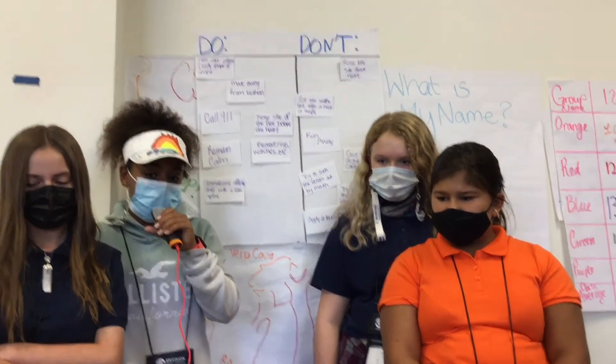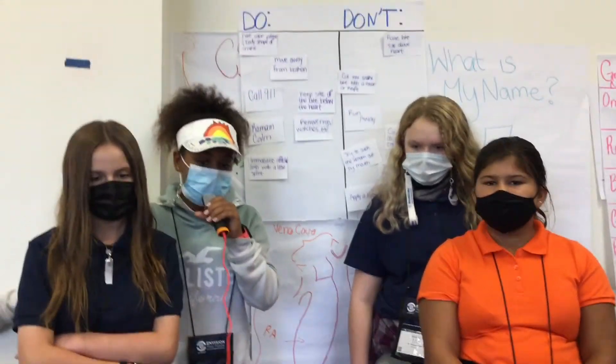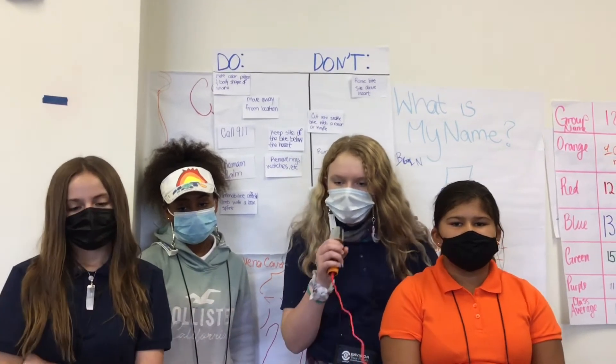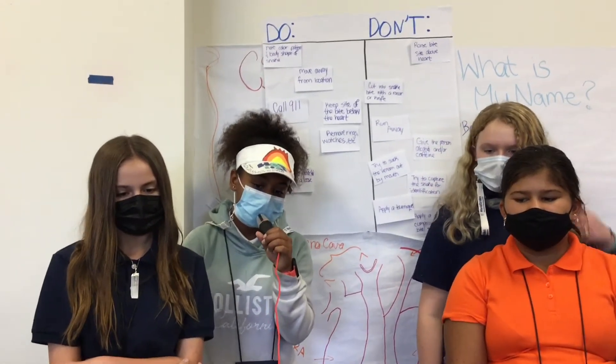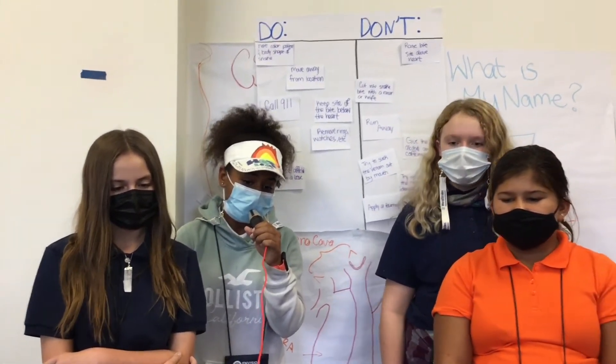We must identify the symptoms to figure out if it was a neurotoxic or hematotoxic snake. This will help us figure out who stole the map, especially if Neff did kidnap her — that's a major clue. We learned about the king cobra, the Malayan pit viper, red-tailed green rat snake, and banded krait. Some snakes are hematotoxic and some are neurotoxic.